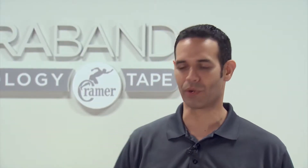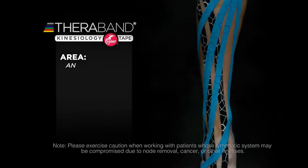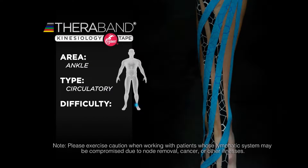Hi, I'm Dr. Greg Dorr, and what we're going to do is an edema reduction application using TheraBand kinesiology tape. We're showing this on the ankle, but this can be done anywhere in the body, anywhere that there's swelling.